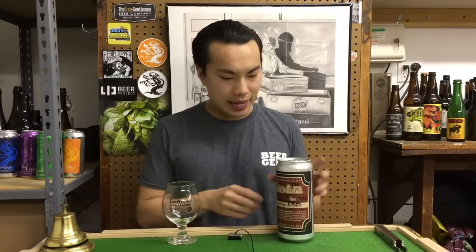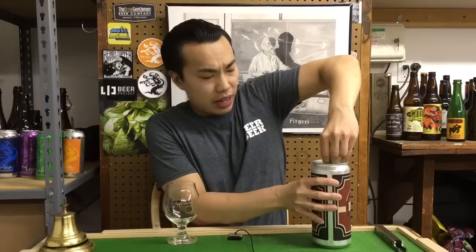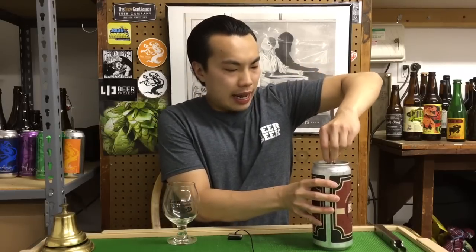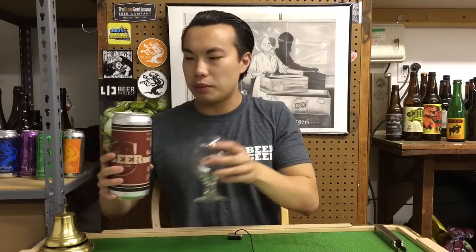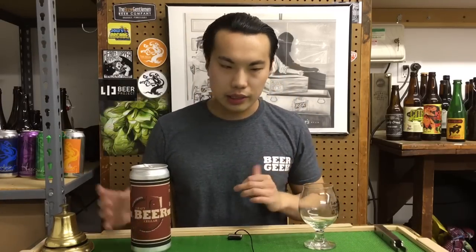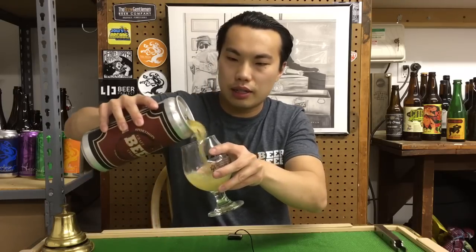Hey there guys, so today we have another review and this is a beer from Other Half — I believe they haven't brewed this in a minute. I was actually a big fan of it when it first came out. This is Southern Hopalistic from Other Half, a 7.5% ABV IPA. I assume it's brewed with Southern Hemisphere hops. Let's get a pour going.